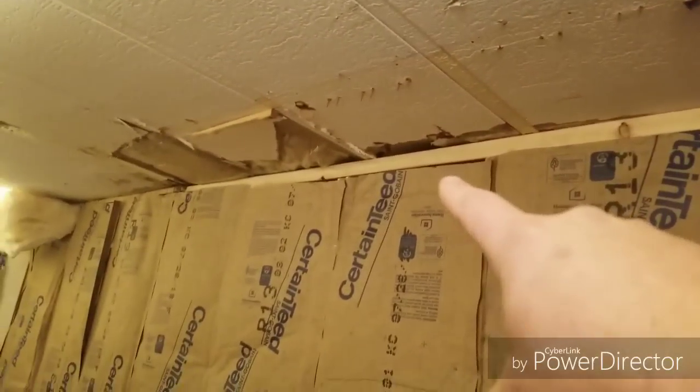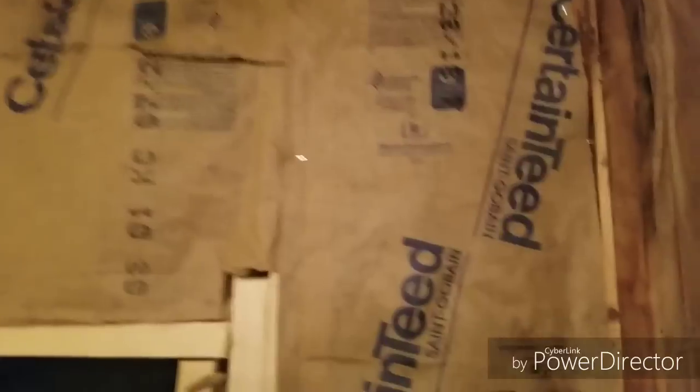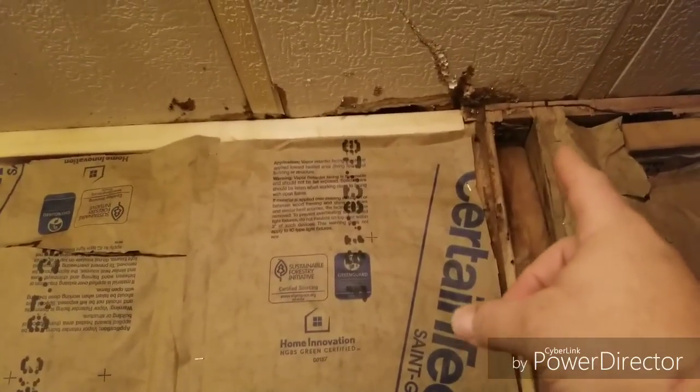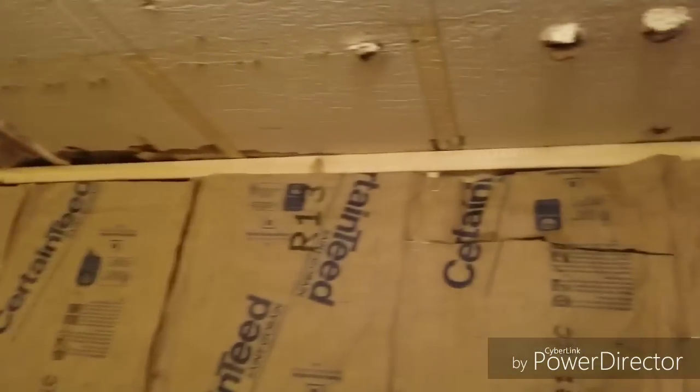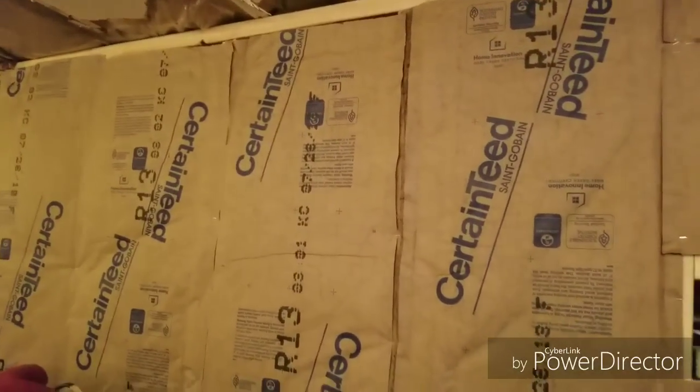Peel the insulation away and look at it — if it's rotten, do a little piece at a time. You can see right up here this top 2x4 was all rotted out, so I cut it right next to one of the good 2x4s, cut that out all the way down, and started with a new 2x4, then built the wall all the way down to the floor.